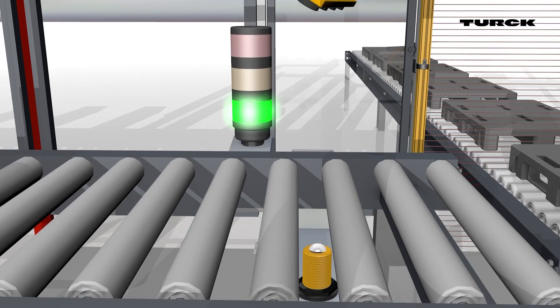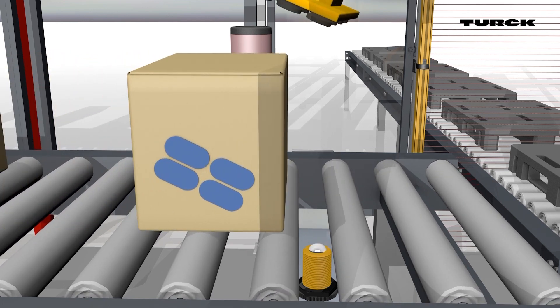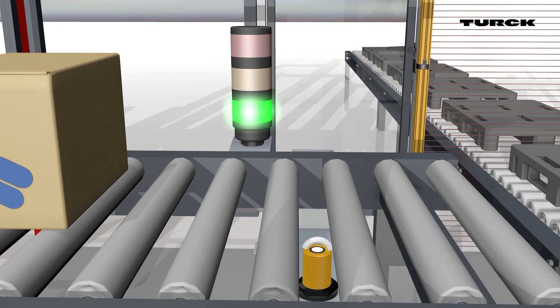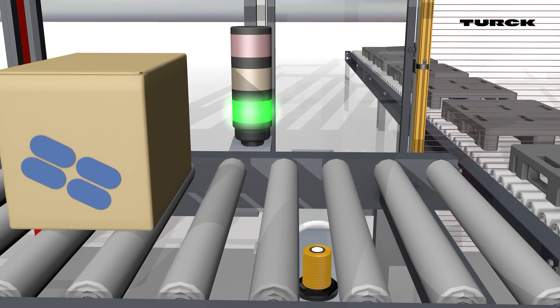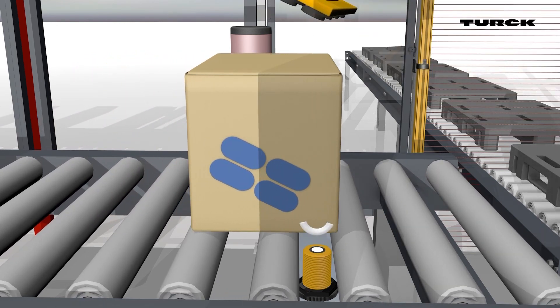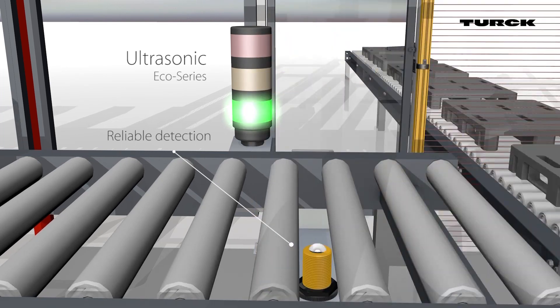The RU50 ultrasonic sensor looks through the roller conveyor from below, so it is not affected by material being conveyed or other objects in its vicinity. Even ambient light radiating from the ceiling or movements from the robot do not affect the sensor. The sensor is protected and can measure and switch unhindered, making it more reliable.